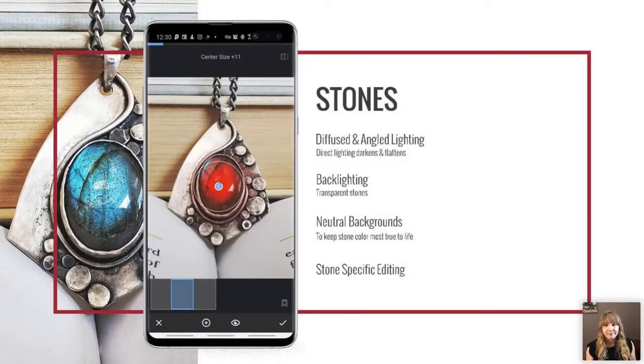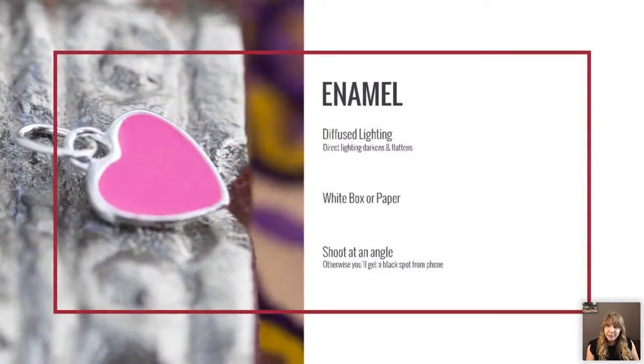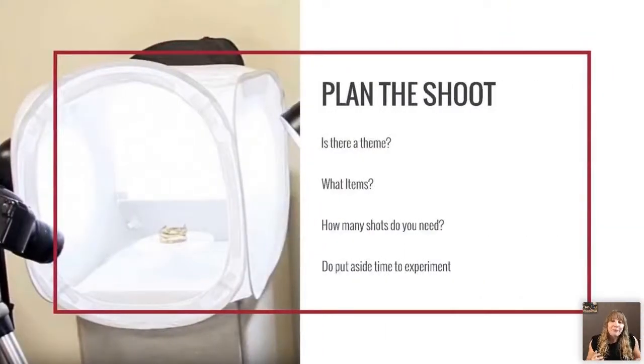For enamel pieces, think of them just like a mirror. You want diffuse lighting — use a light box or paper. Shoot at an angle because enamel is like a mirror: if you shoot directly at it you'll get your own reflection and your camera's reflection showing up as a dark blotch. That angle will help you avoid that.